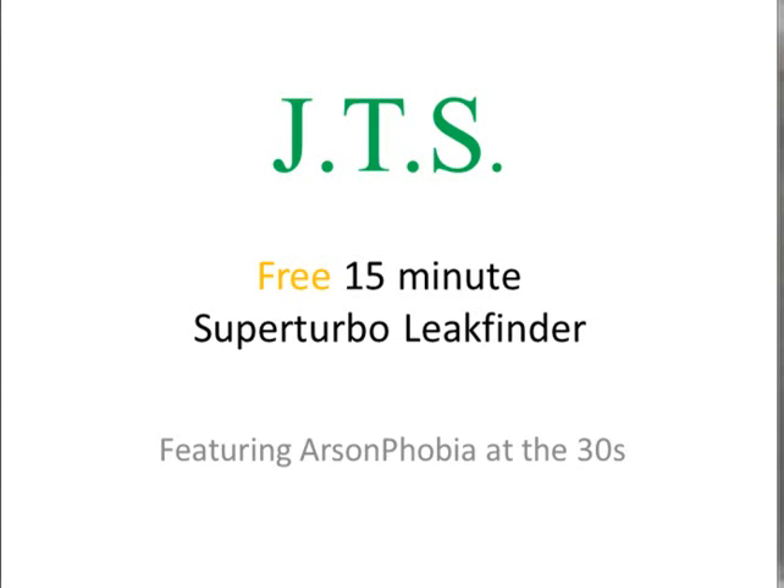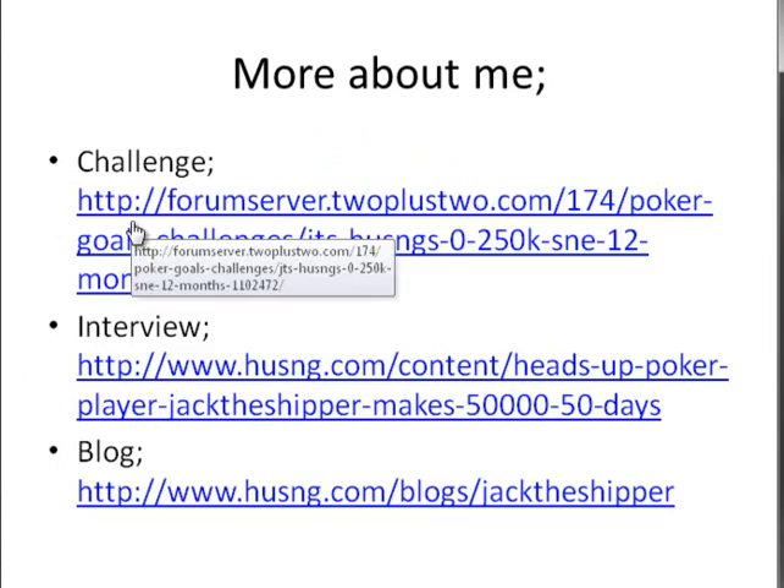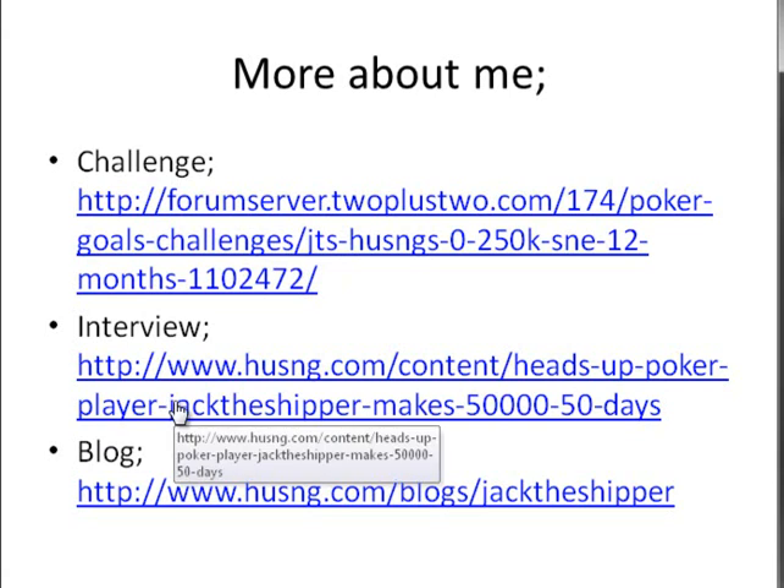Hi, I'm Jack the Shipper and today I'm making a free 15-minute SuperTurbo League Finder video for HUSNG.com. I assume most people watching this video will have heard a little something about me at least, but in case you haven't, I don't want to waste too much time on introducing myself. Here you can find my 250k in 1 year challenge, my interview with HUSNG.com, and my blog if you want to check it out. Just pause the video and type the links in your web browser.